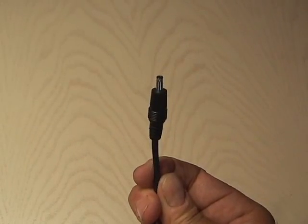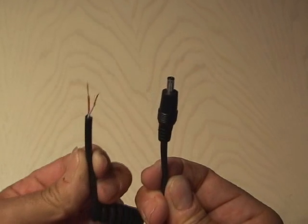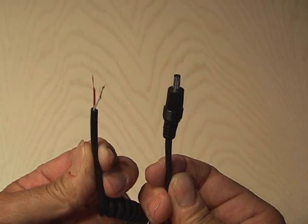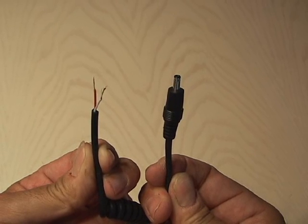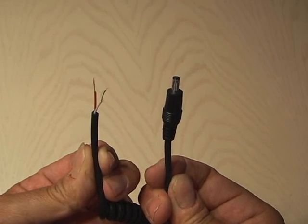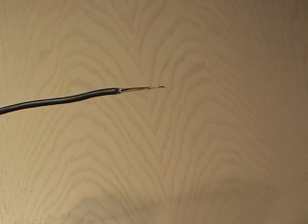Then I'm using a spare 12-volt charger that I have for the Nokia phone. You want to remove the 12-volt end that would plug into your car, leaving just the end that plugs into the phone. Stripping those wires will reveal two wires — in this case, a red and a white.